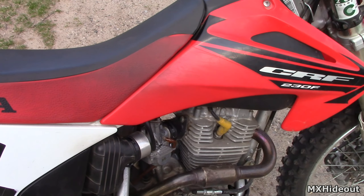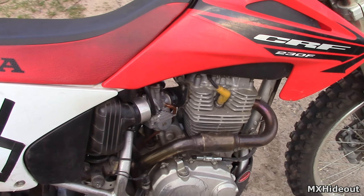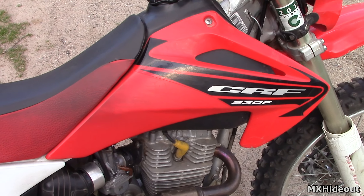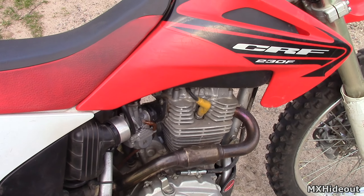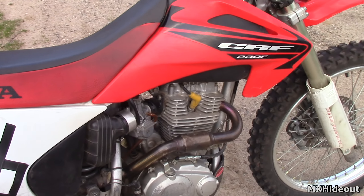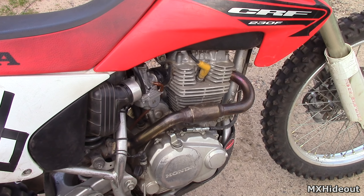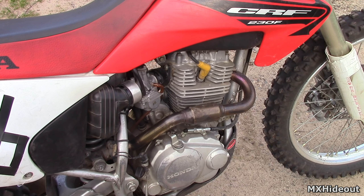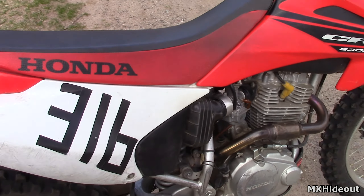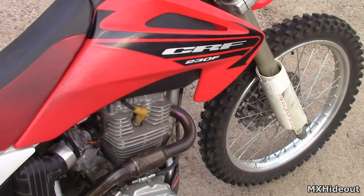The engine could have low compression just due to being worn out from many hours of use. You can test that using an engine compression tester to see what the PSI is. Every bike is a little different, but for a four-stroke trail bike like this, you probably want to see around 180 PSI. If it's down to 100 or less, it's definitely low on compression and the top end will need to be rebuilt.